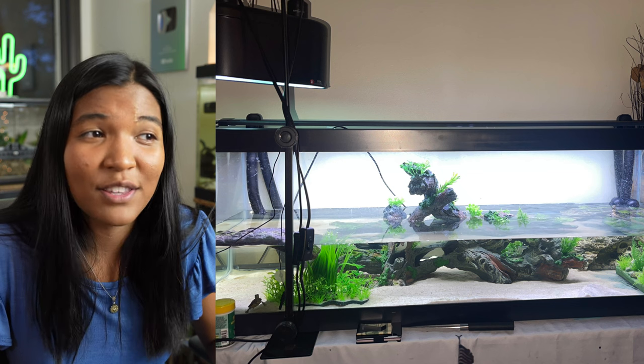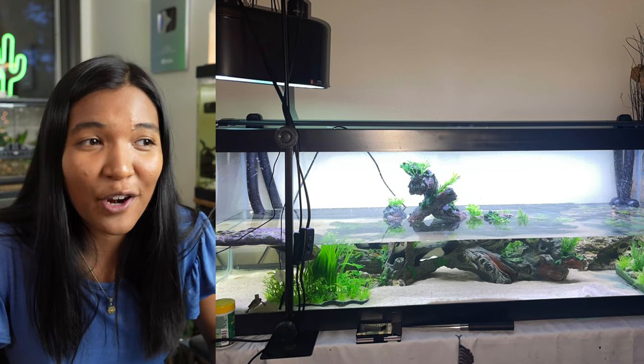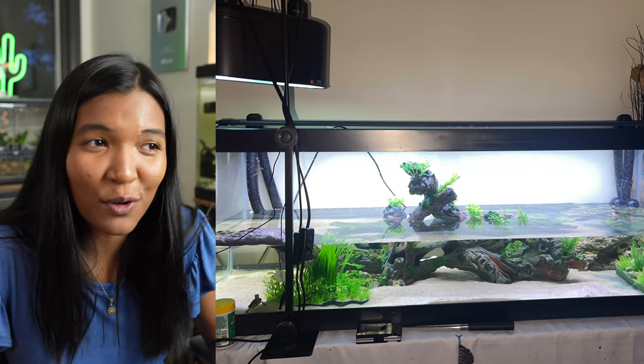You're running a Fluval FX4 on just 40 gallons of water with a baby painted turtle — not even a full grown one — so this is absolute goals. I am a huge believer in the Fluval FX4 canister filters; I run one on my 75 gallon back home in Washington and I absolutely love it — it's like a beast. If you're looking to buy one, not sponsored or anything, but I do have an Amazon affiliate link for filters in the description, so feel free to use that to help support the channel.